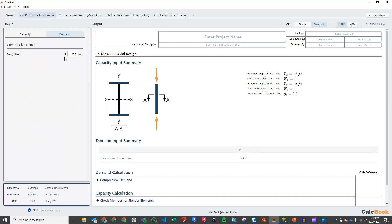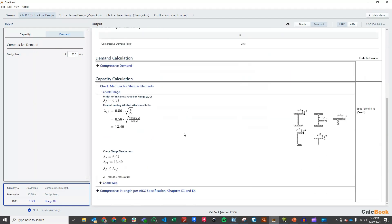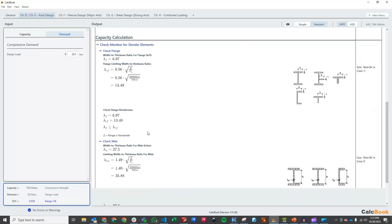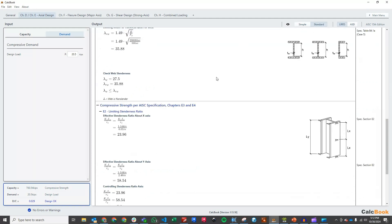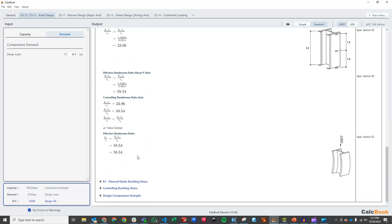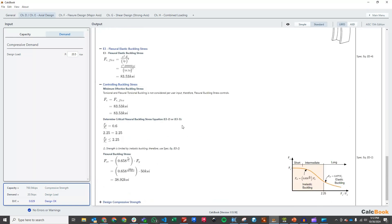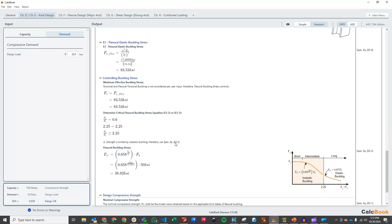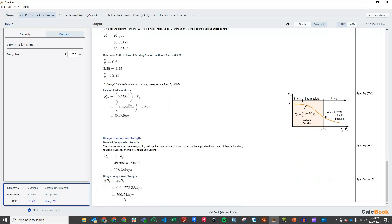That gets us our compression design. We can go through the capacity calculation — we checked the flange for slender elements, we checked the web for slender elements, both are non-slender. Then we go into our E3 and E4 calculation of AISC 360, check our limiting slenderness ratios, our elastic buckling stress, and then our controlling buckling stress, which is going to be the elastic buckling stress. The design compressive strength comes out to 700 kips, so there's plenty of capacity for axial considering what we have here.